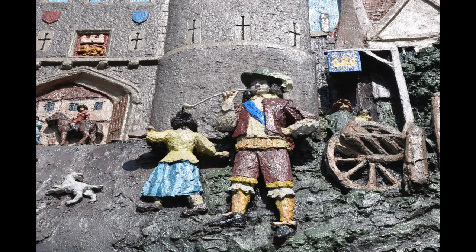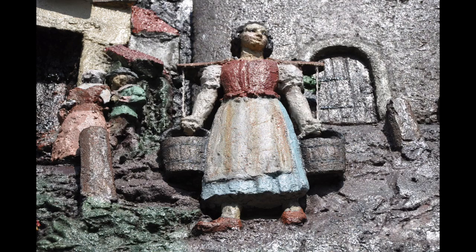We cleaned off nearly a hundredweight of surface dirt and got down to what were the original colours, which we of course used to continue the same colour theme. The Bass Relief is only about three or four inches surface depth, but it gives you the impression of the actual scene being quite deep.